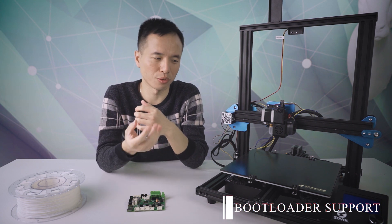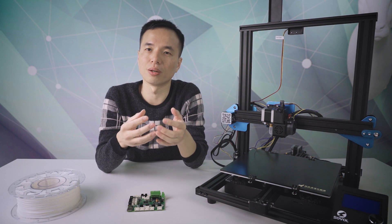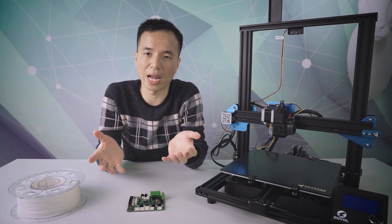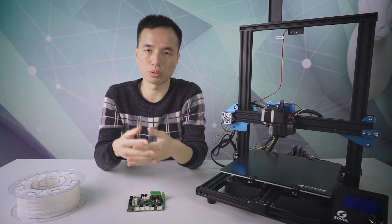That's just the basic features from Sovol. If you need more specifics on the SV01, you can check our official website or watch more reviews on Google or YouTube.